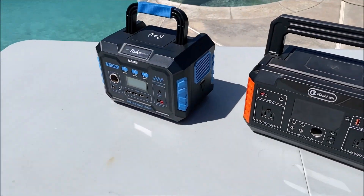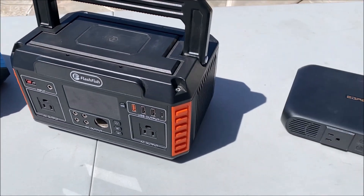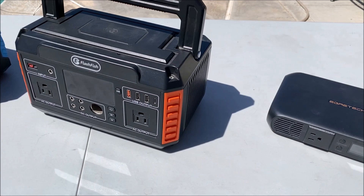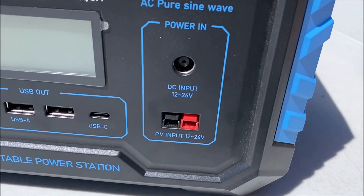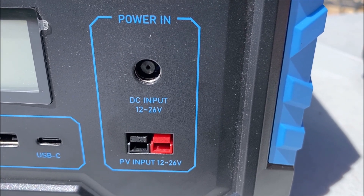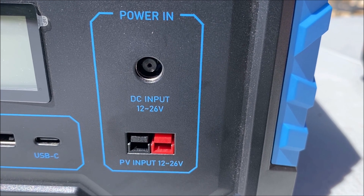Here I have a few power stations with different types of solar input connector ports. The Ruko power station has the Anderson connector port and the DC7909 solar input ports. You can use either one, and this cable has both of those connectors.